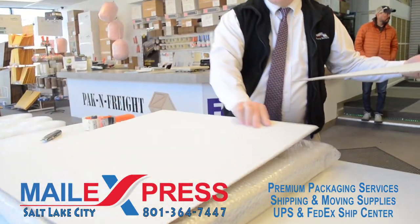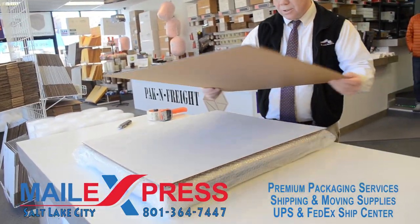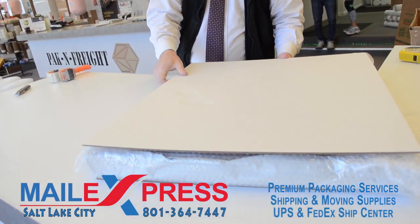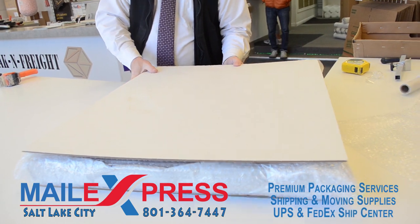We face it in cardboard just to help protect the sides, especially the paper on the back of the frame, so that it won't get punctured.